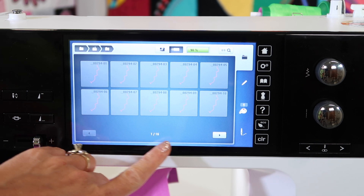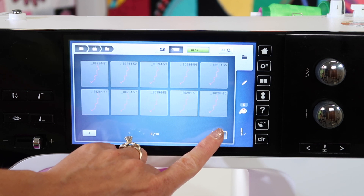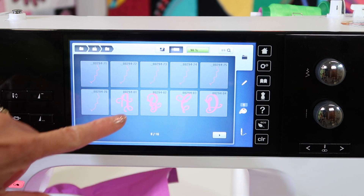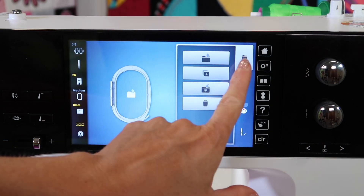Right now I have 16 pages. This is a big collection. The first eight pages of designs are non-existent. You'll see when I get to the designs, they will show up as actual designs. If I'm looking for my monograms that I'll be using, they are ready to select. The designs that have that squiggly line are not. There's nothing wrong with your computer and there's nothing wrong with your machine.